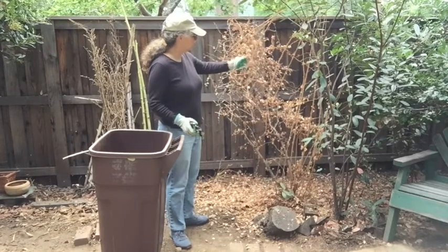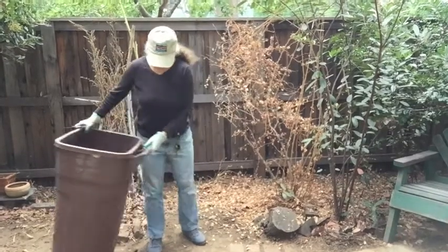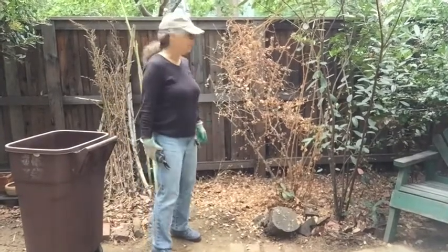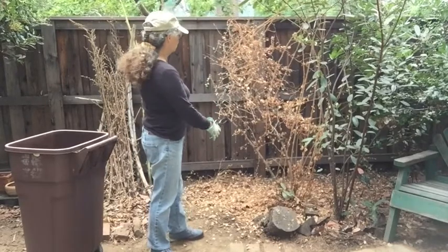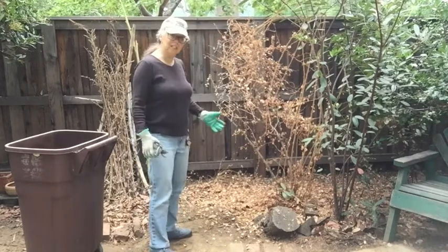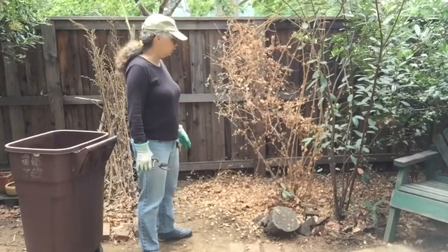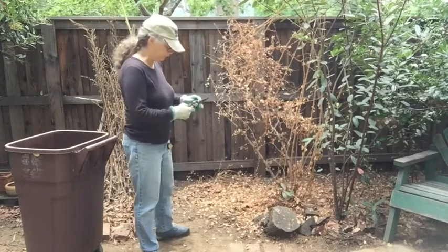What this plant wants to do — it's a pretty old plant, probably about seven or eight years old — is it wants to just grow into this enormous, sprawling thicket, and birds love that very much. But I really would like to keep it under control and I've been doing that for many years.